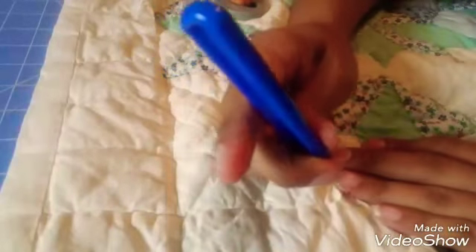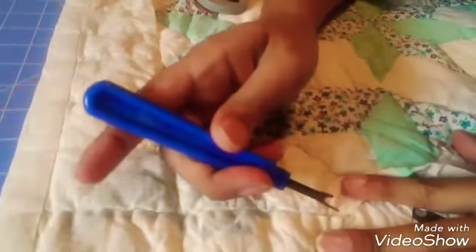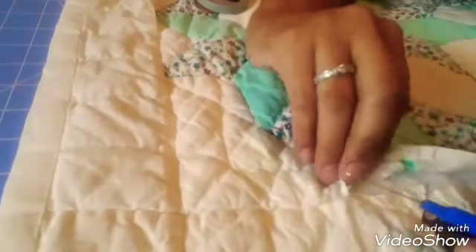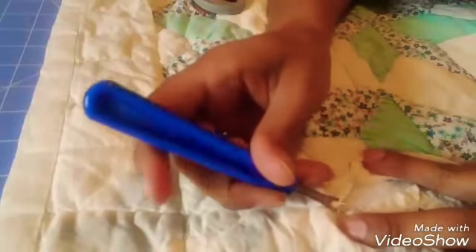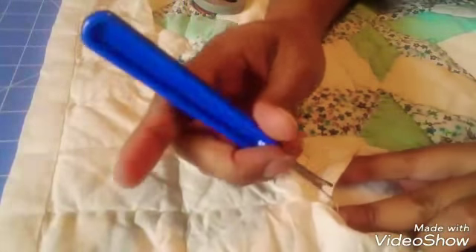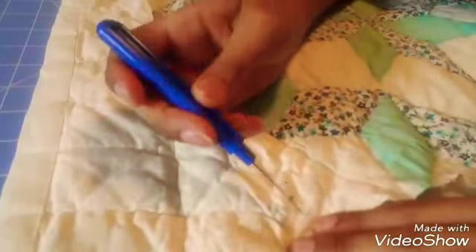I always use my seam rippers — not because I'm always messing up, but because I change my mind. I am forever changing my mind on projects. Or if I see one little mistake, or if I stitched too much in one spot — like three too many stitches because I wasn't going fast enough — I'll rip it out. I don't know if that's normal, but it's normal for me. I can sew it again.